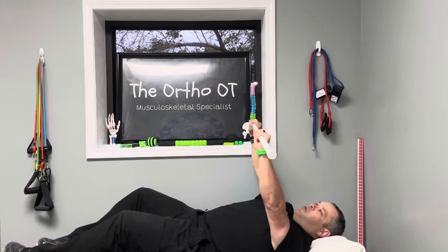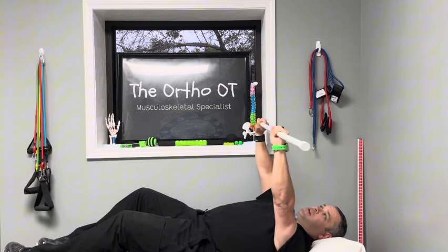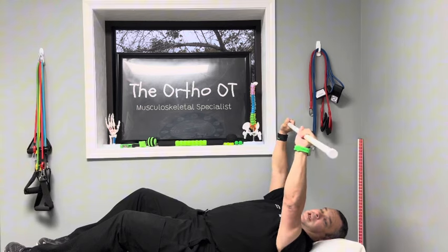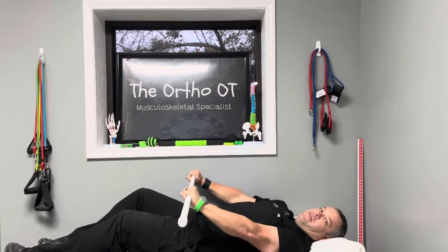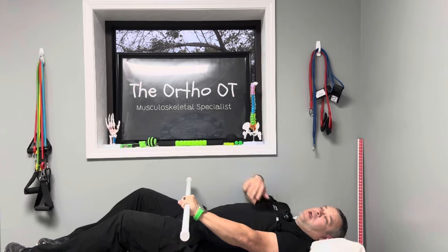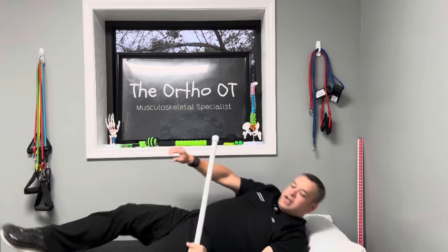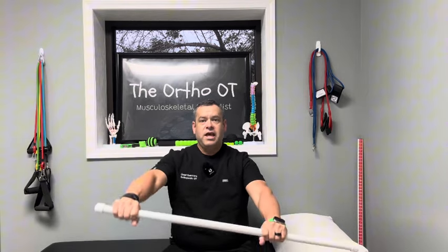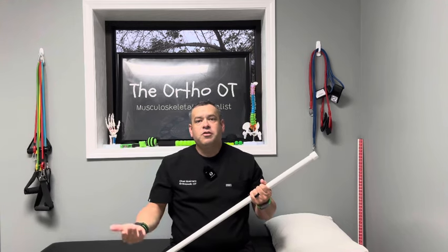I'm going to pull this back just as far as I can go and then back down. Once I get past 90 degrees and start to go overhead, it gets a little easier because gravity is assisting. When you come down to about this mark, you're going to notice a catch or grab that starts to happen — that's a normal response. All my patients for the past 20 years have experienced that. You can then progress to sitting up. You'd repeat this 10 to 15 repetitions, two to three sets, a few times a day.